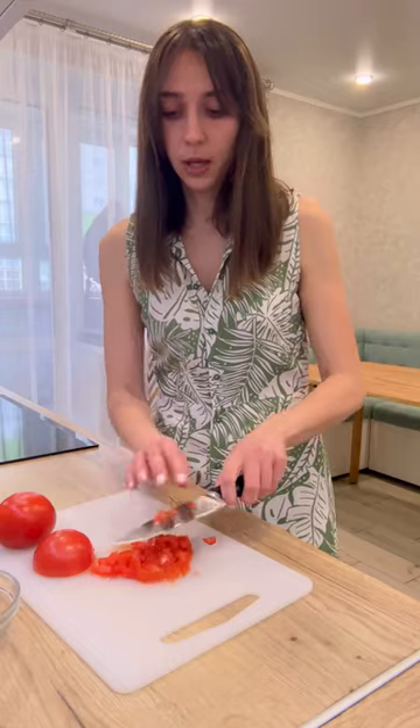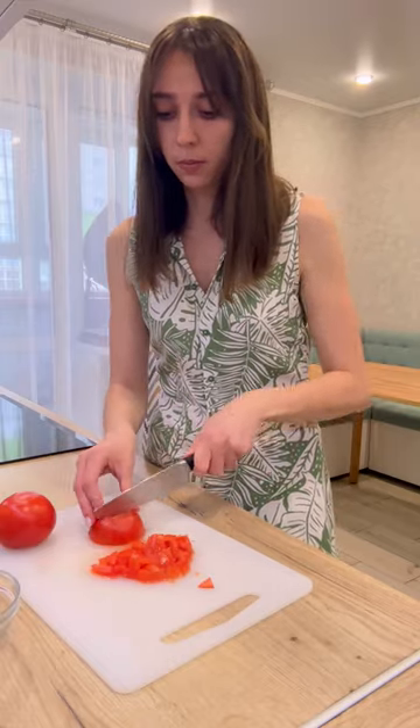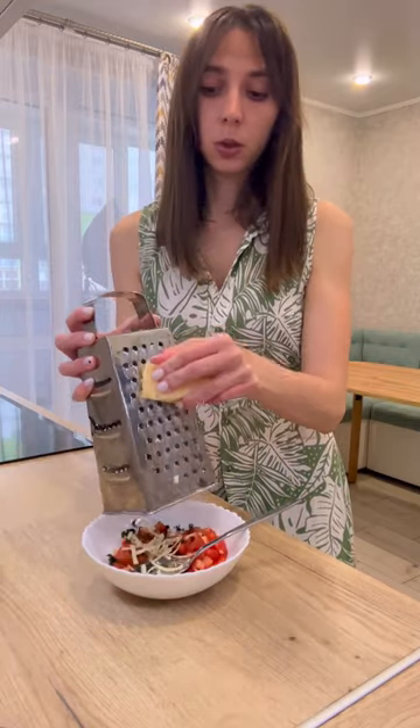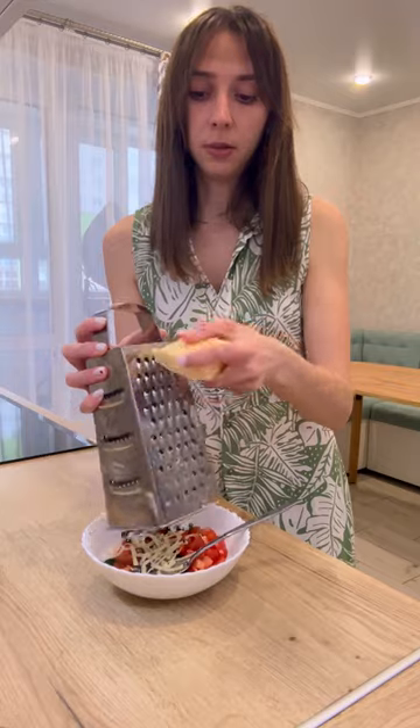I will use tomatoes for the filling, cut into small cubes. I will add dill to our already chopped tomatoes. Then grate the cheese on a coarse grater and add mayonnaise.